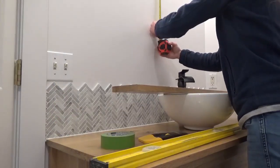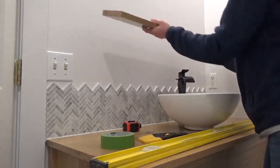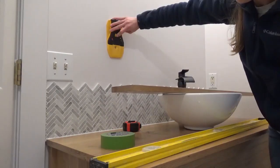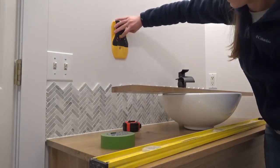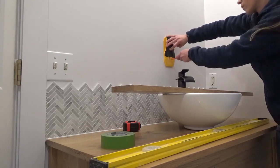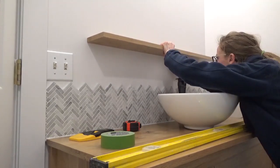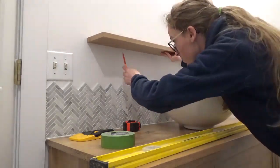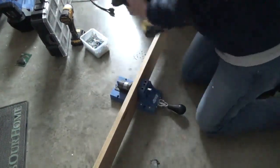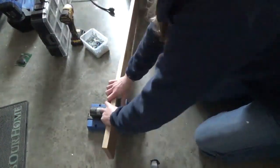At this point, we had already installed the vanities and the sinks, so all that was left was the mirrors. I measured down from the light fixture to make sure there would be enough room for the mirror on top of the shelf, and marked where I thought the shelf should go. Then I used the stud finder to find at least two studs in the wall and marked them. I held the shelf up on the wall about where I wanted it and transferred these marks to the board — this is where I needed to drill the pocket holes so they would hit a stud.